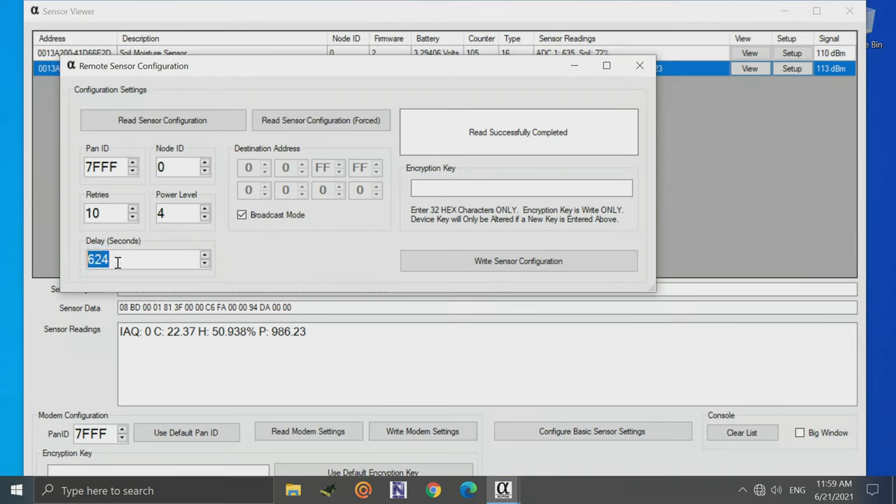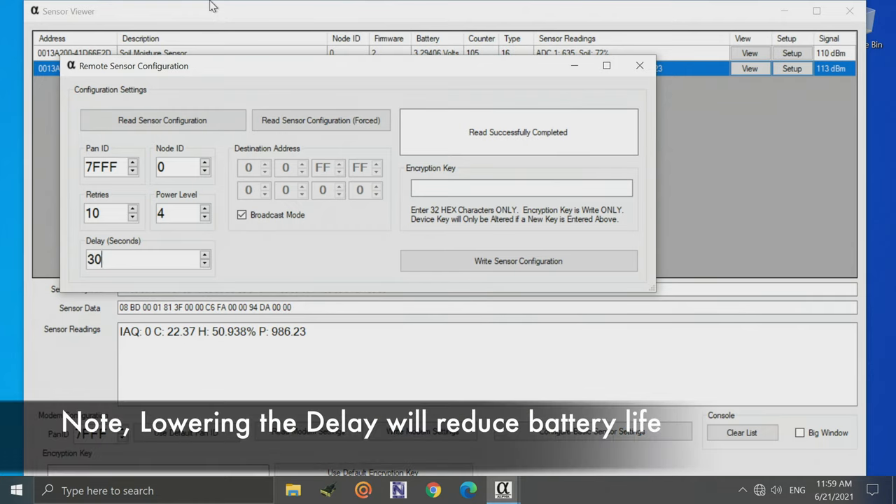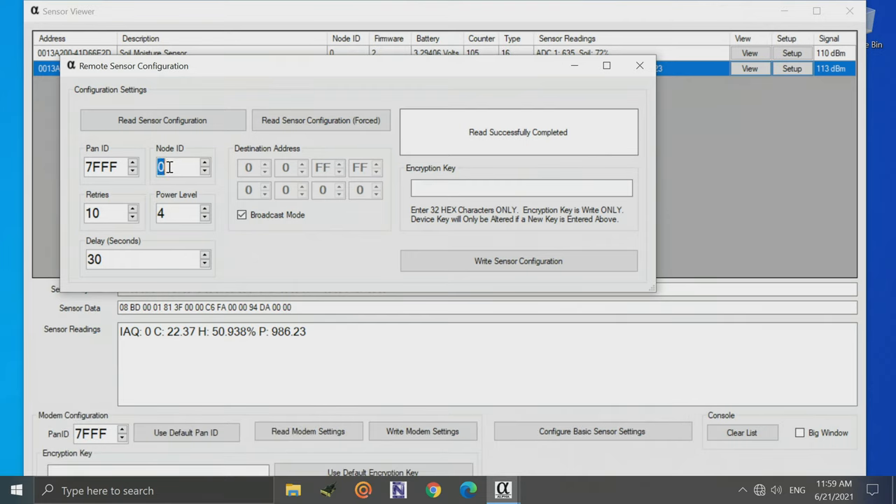Currently the delay is set to 624 seconds, which is a little over 10 minutes. We can set this down to something quite low — for example, 30 seconds. We can also set the node ID; let's set it to 1. The power level controls the wireless transmission strength — I generally don't recommend changing this. Retries shouldn't need to change either. Pan ID is only relevant if you're creating a very large, complex wireless sensor network. By default, these devices are already encrypted with a default encryption key — I'd recommend leaving that alone to get started.